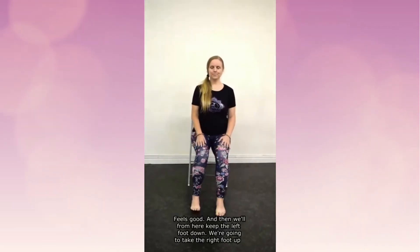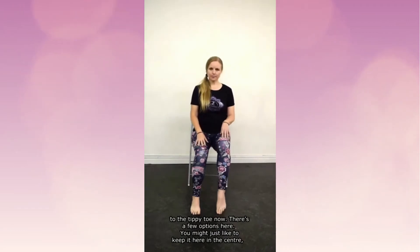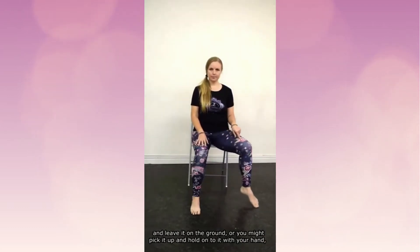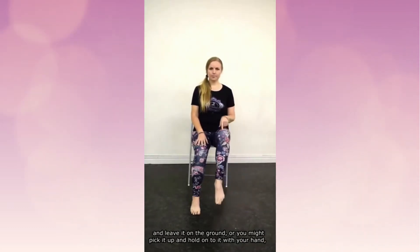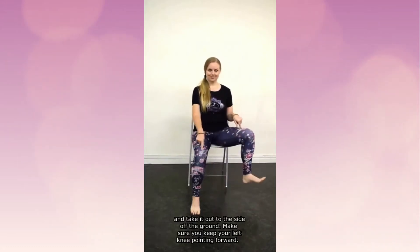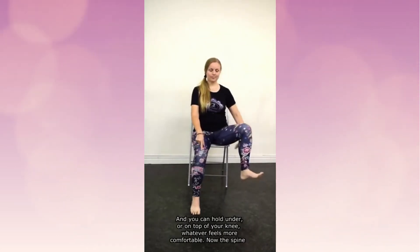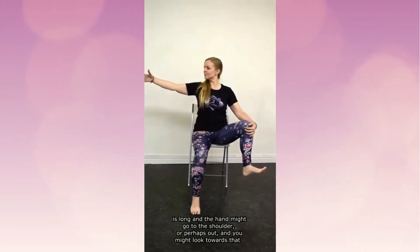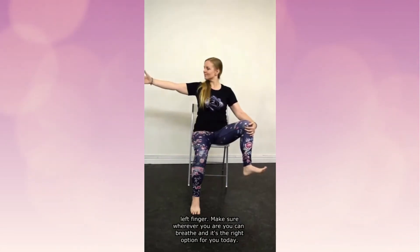From here, keep the left foot down and take the right foot up to the tippy toe. There are a few options: you might just keep it here in the center, you might pick it up and flex the foot, you might take it out to the side on the ground, or you might pick it up and hold on to it with your hand and take it out to the side off the ground. Make sure you keep your left knee pointing forward. You can hold under or on top of your knee. The spine is long and the hand might go to the shoulder or perhaps out, looking towards that left finger. Make sure wherever you are, you can breathe — choose the right option for you today.